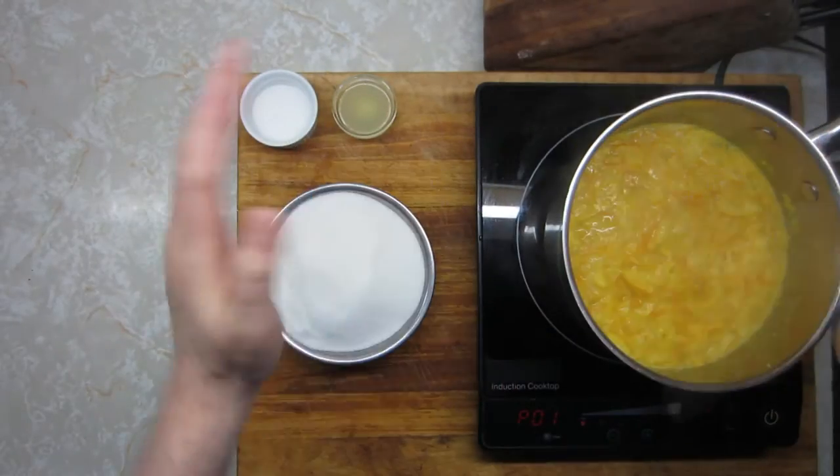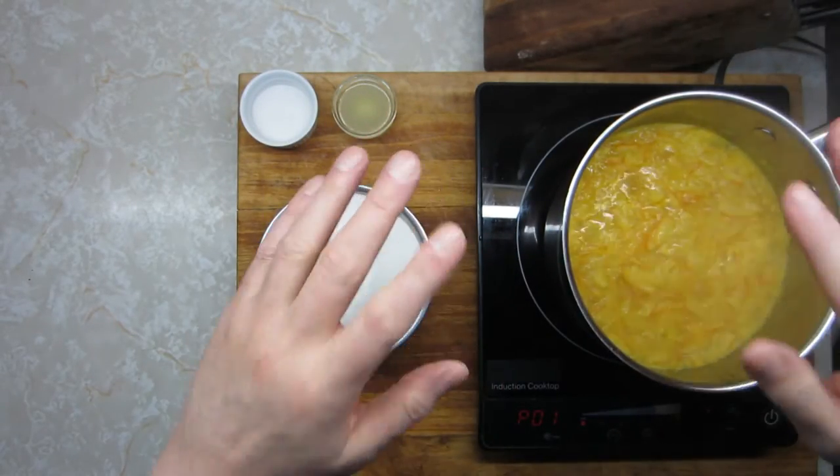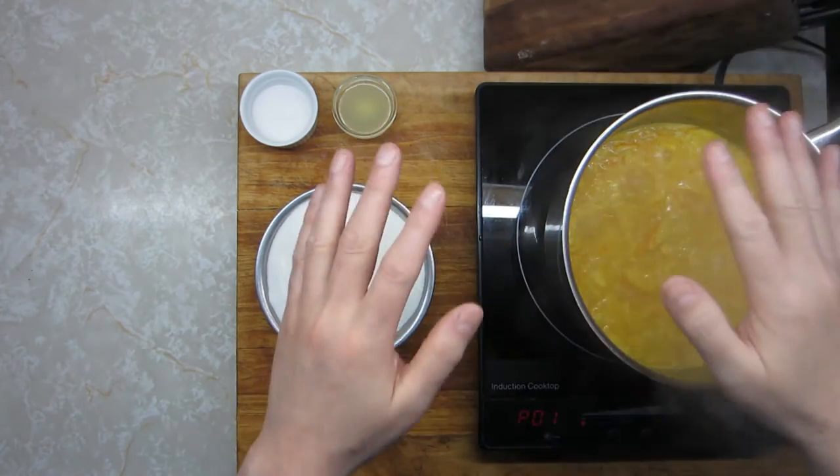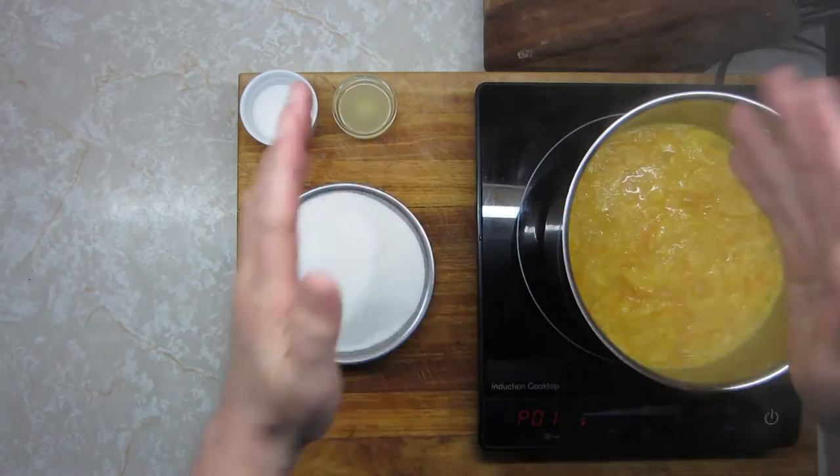I've brought it up to a full boil and now I'm going to knock it way down to a very low simmer. I'm going to give it about 40 minutes to fully extract that pectin. Mother Nature usually does the math for you and puts the right amount of pectin in the fruit that you need.